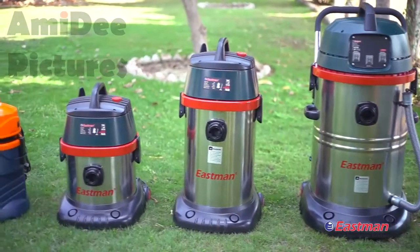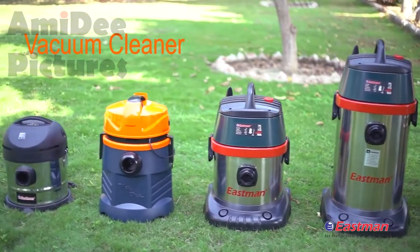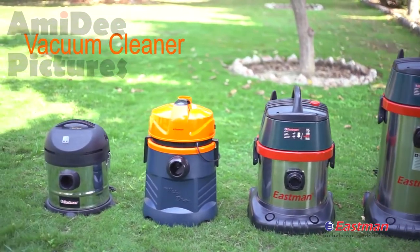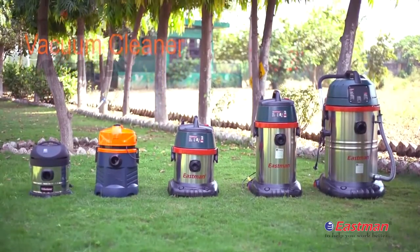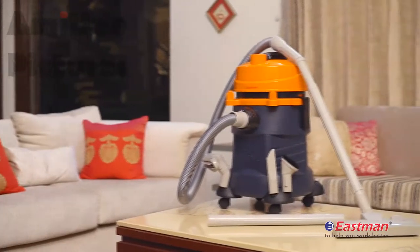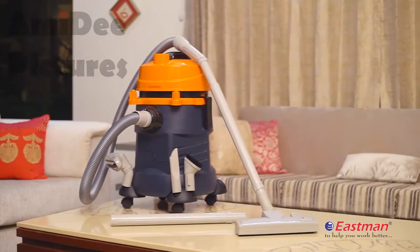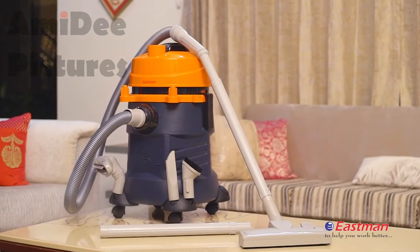Eastman offers a range of industrial and domestic vacuum cleaners to pick up different types of dirt quickly and thoroughly, and to remove stubborn stains from textile surfaces. In the market there are a number of vacuum cleaners with dry and wet cleaning, but Eastman offers a unique vacuum cleaner.